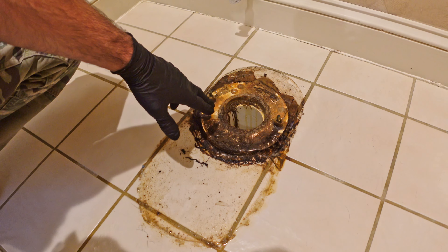Now I'm going to take my new T-bolts, drop them in place, turn them, make sure that they aren't able to come back out. Turn them in the slots. And then these are the washers for them — little plastic ones. Now I'm going to drop the toilet onto the bolts and just do a dry test fit.